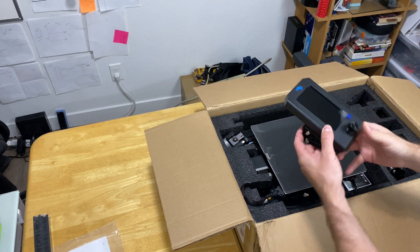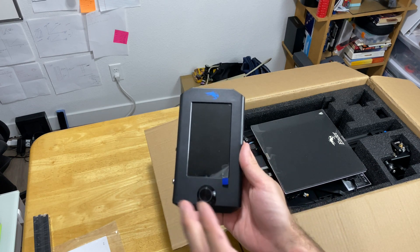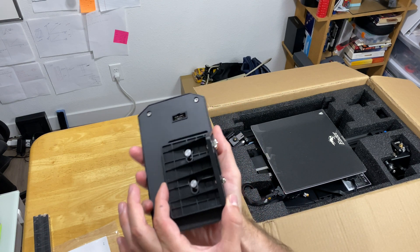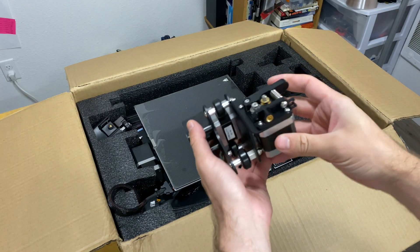Now we have the screen, and this is what I like the most about the Creality Ender 3 version 2 — it's a big white colorful touch screen, and we will see how it works as well. The back of the screen has an adjustable piece too.